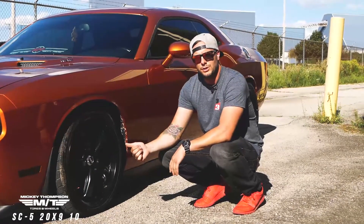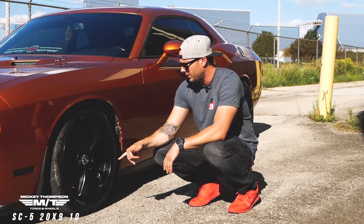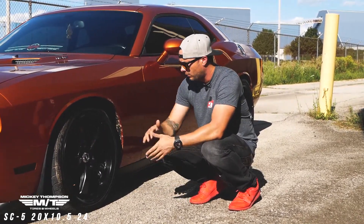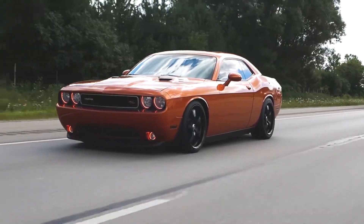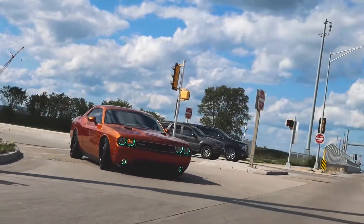We're looking at a staggered setup. It's 20 inch — so we're looking at a 9 up front and a 10.5 in the rear, with a plus 10 offset and then a plus 24 offset. Really good looking combo on this. So this is that really cool mango orange with the flake in it, and this matte black wheel is pretty stealthy on this thing. He's kind of used the black as an accent color.